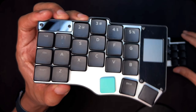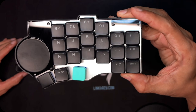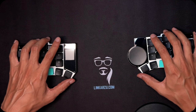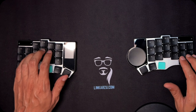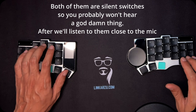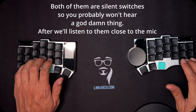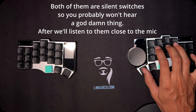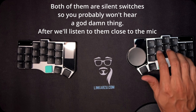So we can hear the difference between the two sets of switches. On the left we have the green switches, and I'm going to leave that half on my keyboard. On the right we have the black switches. I'm going to test both of them here on the desk so you can hear the difference — switching between them so you can compare the two.